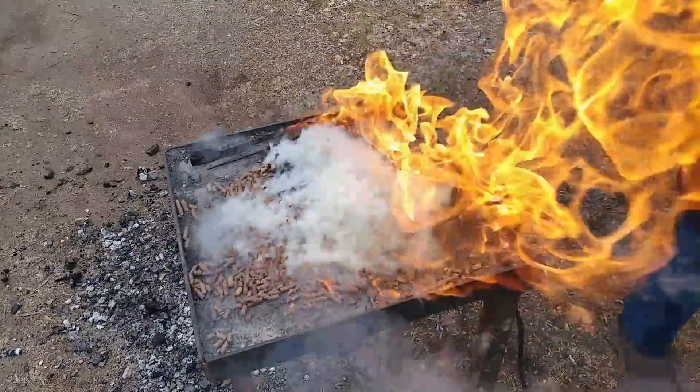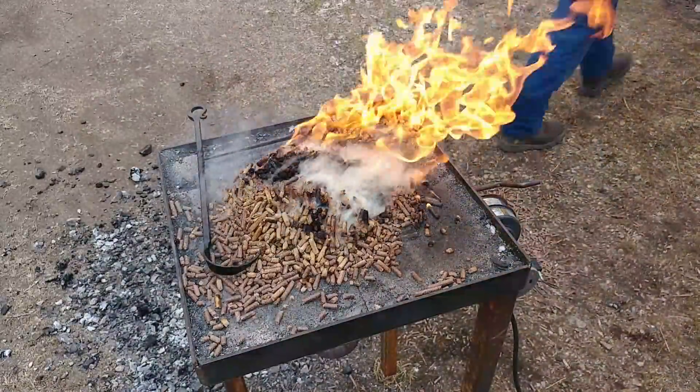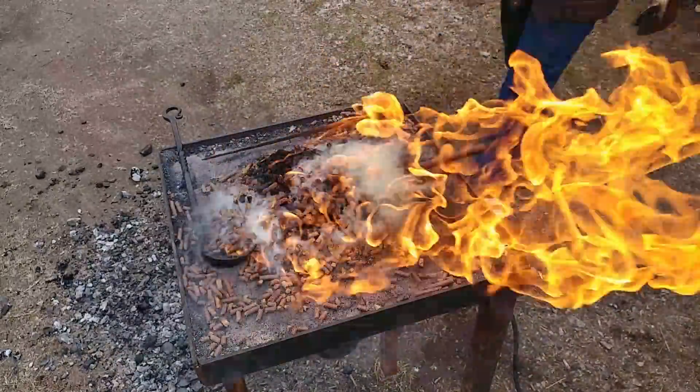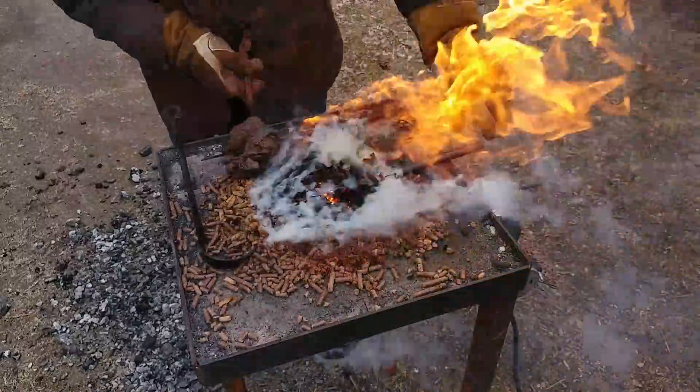As you can tell, this has an amazing and impressive flame coming off the top of it, but it never really did get down to a good forging ember, if you will.